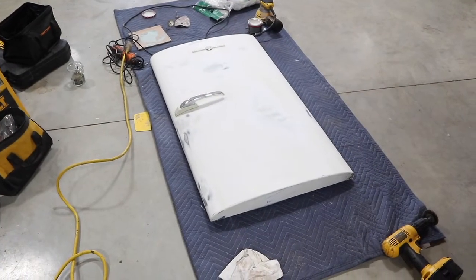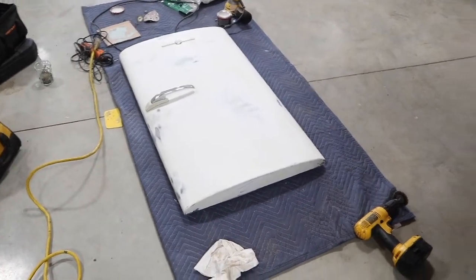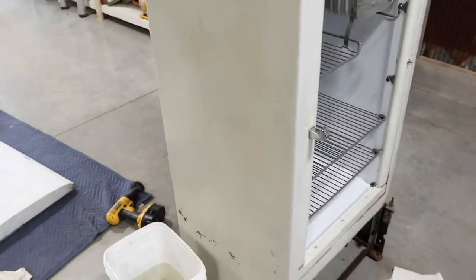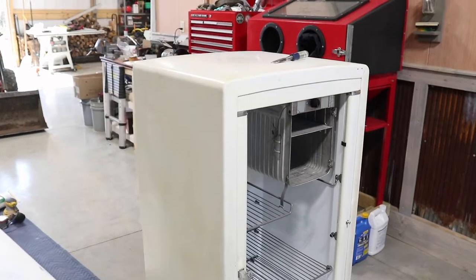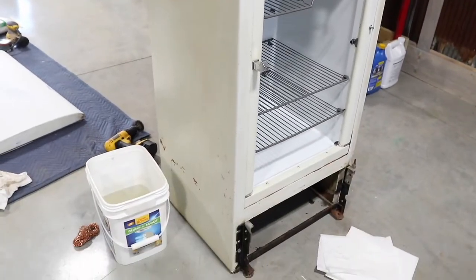Yesterday we wrapped up the fridge door ready for primer, and today we're going to start on the fridge — get it all cleaned up, bondoed, and ready for primer as well.